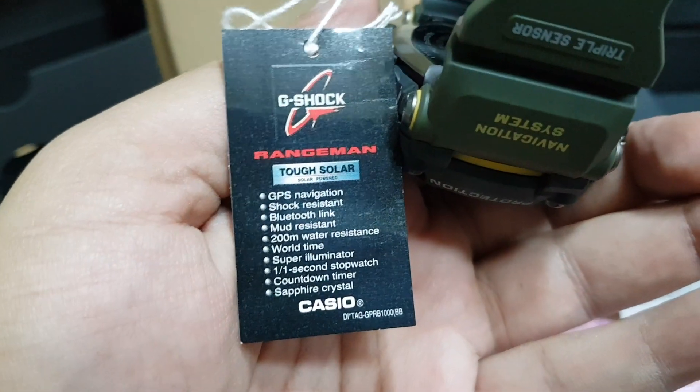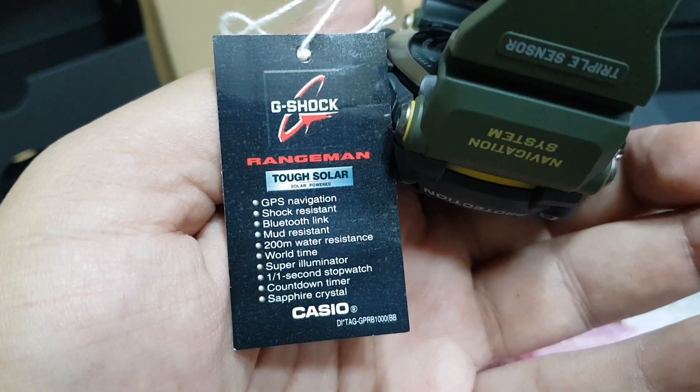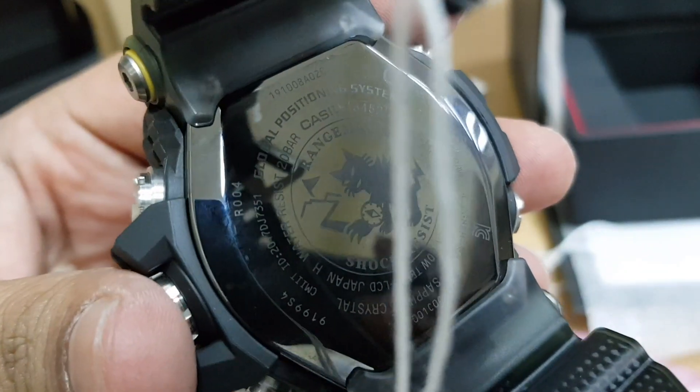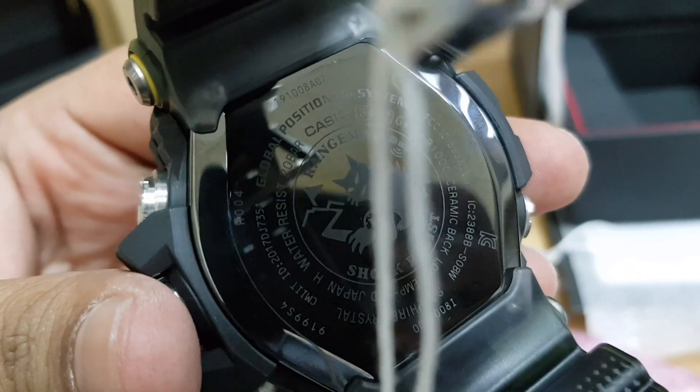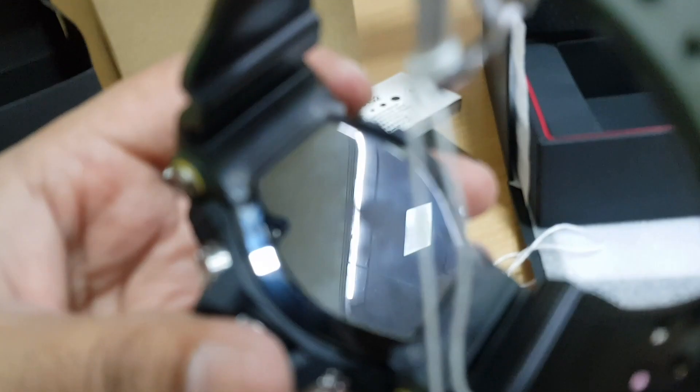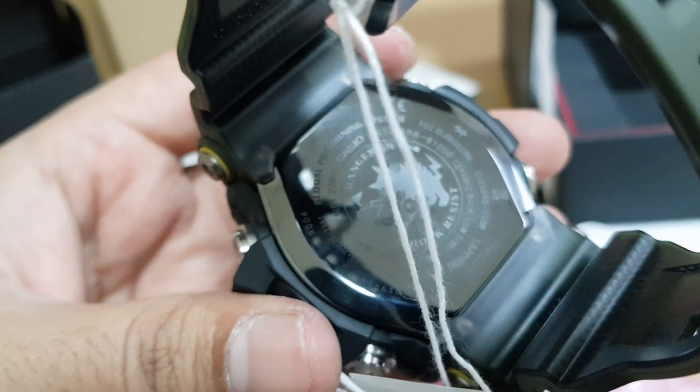Here is a quick list of the features that the watch has that we have already told you. The back is ceramic in finish — it's great, it's very nice. The Rangeman logo on the back is definitely an eye candy for a collector.